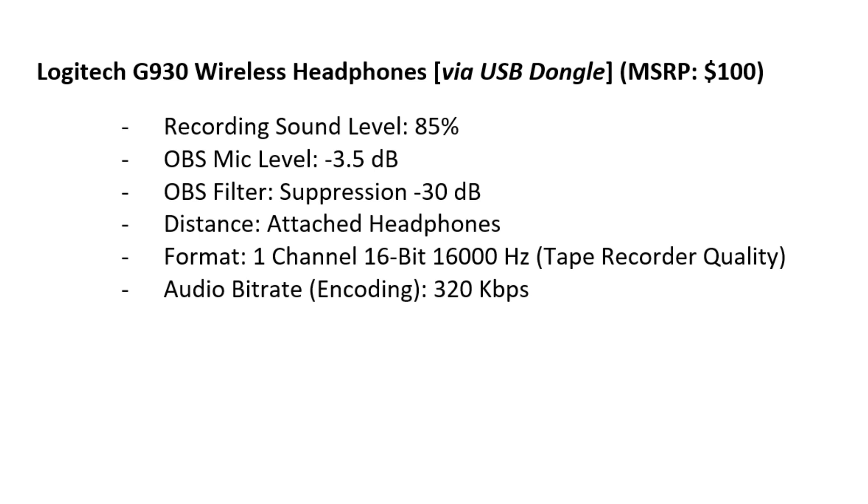Audio bitrate 320 kb. Testing 1, 2, 3. 0, 1, 2, 3, 4, 5, 6, 7, 8, 9, 10, 200, 3,000, 40,000, 500,000, 6,000,000, 70,000,800,000, 9,010,000,000,000.